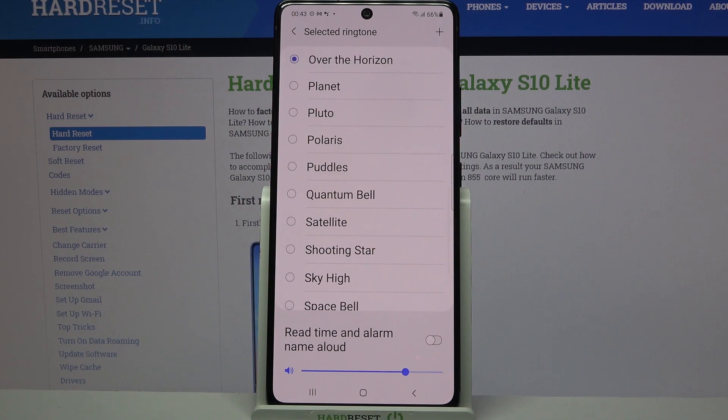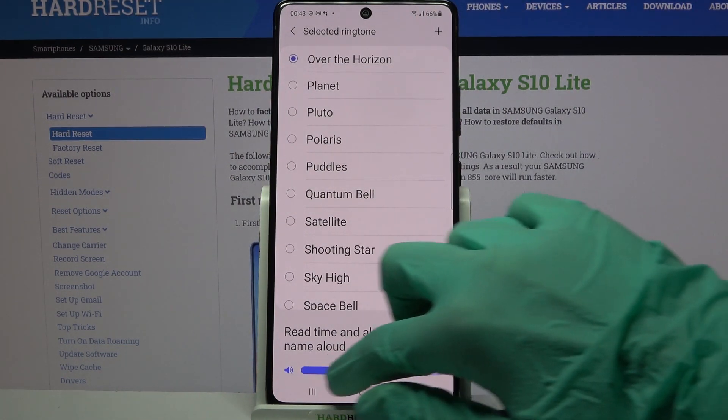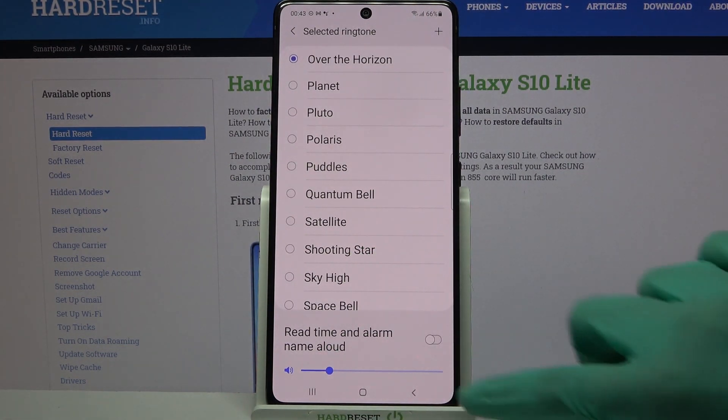If you want to adjust the volume of your alarm, just swipe left or right on the slider over here. When you're done, go back.